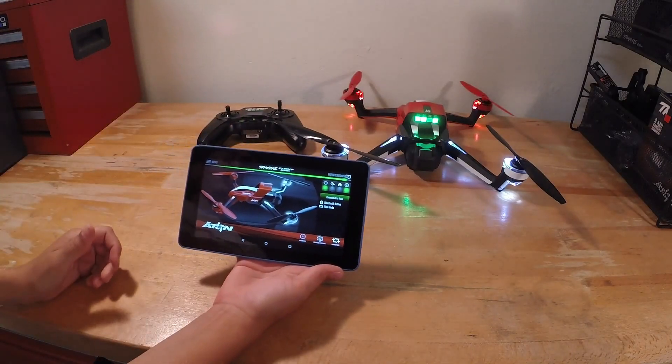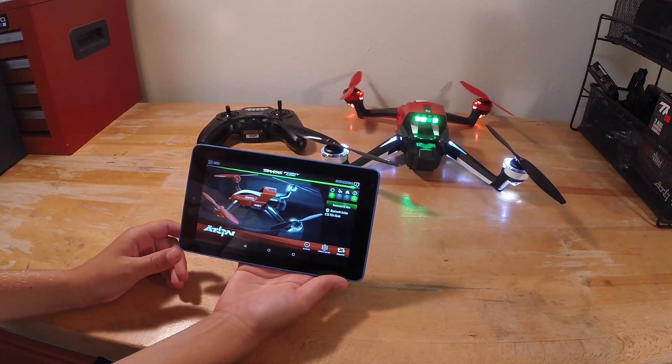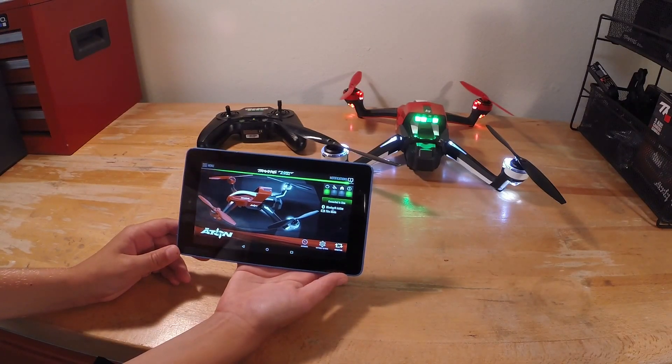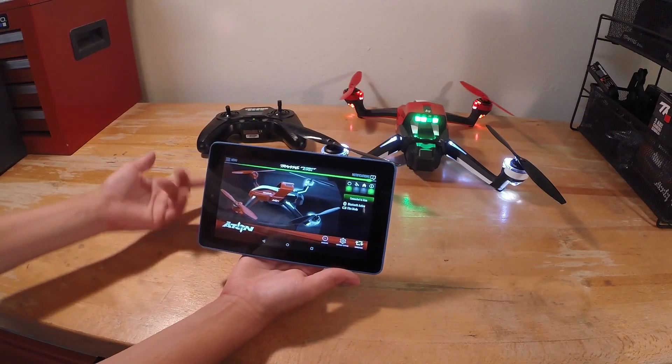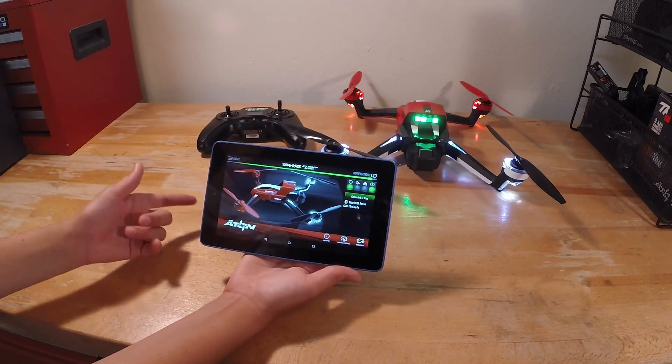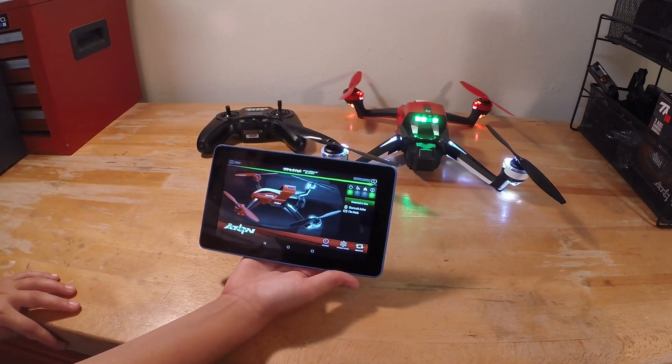So if you're at home watching this, I just want to let you guys know that you can get the Traxxas Flight Link app and connect it to your Eitan with the Kindle Fire 7. You can get a mobile device that works on iPad, phone, or any Android device.